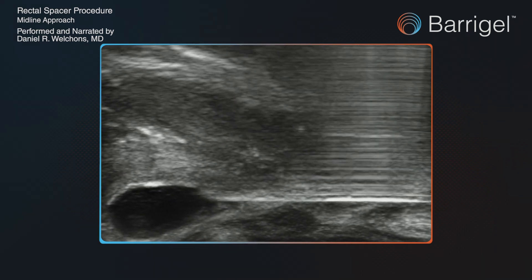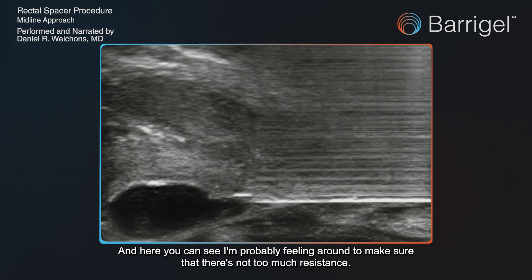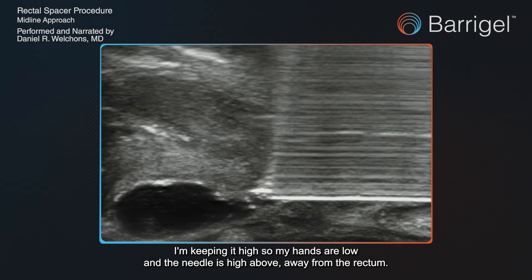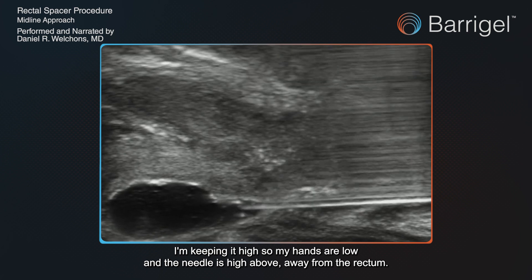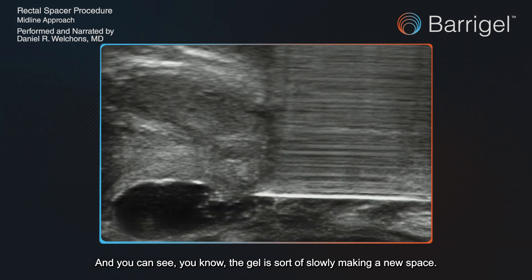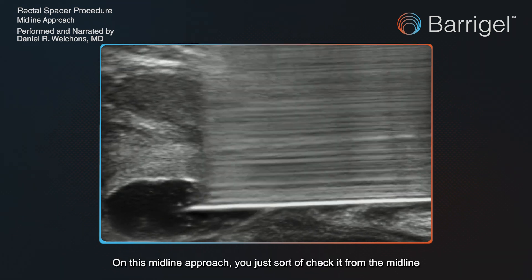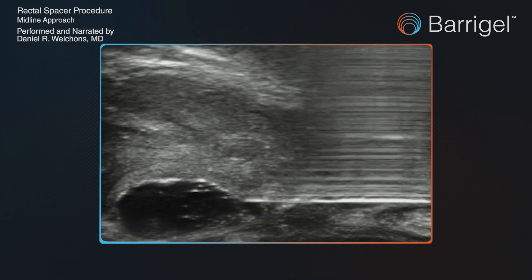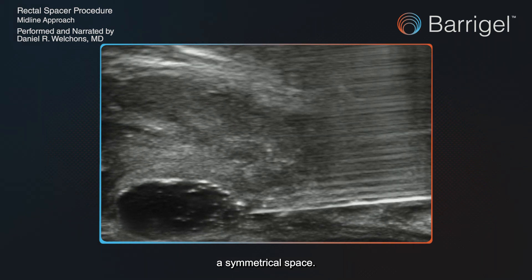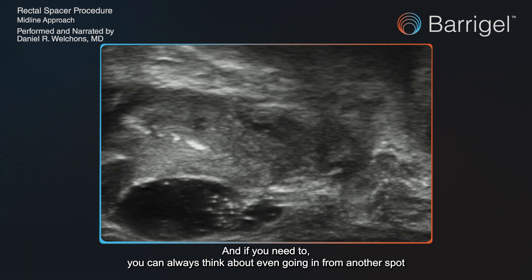I tend to switch between the two views a lot, just to make sure I'm in a safe area and putting the gel in the best spot with the best symmetry. Here I'm feeling around to make sure there's not too much resistance. I'm pulling back a little on the needle, keeping it high — so my hands are low and the needle is up away from the rectum — and just injecting slowly. You can see the gel slowly making a new space. Some of it's leaking back to the base, which sometimes happens with scarring. I check from the midline as I inject, then go left and right in the sagittal view to confirm a symmetrical space.